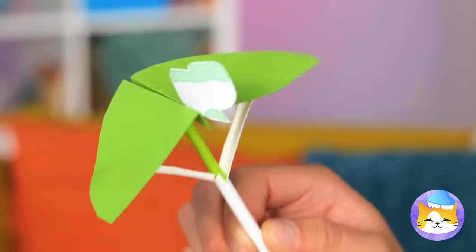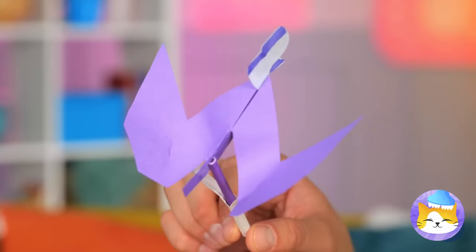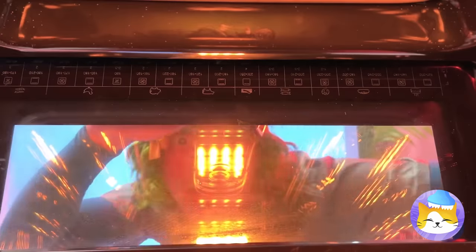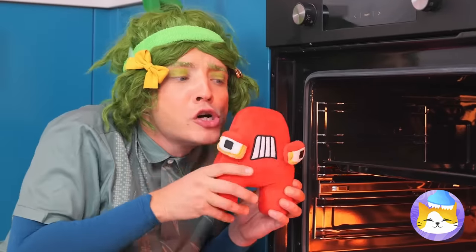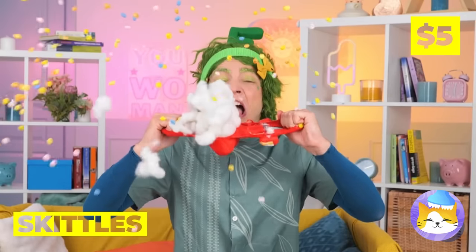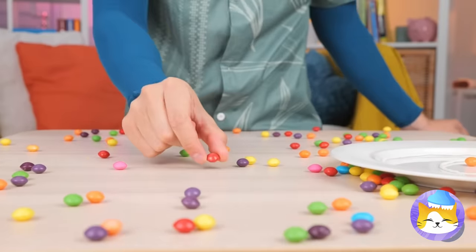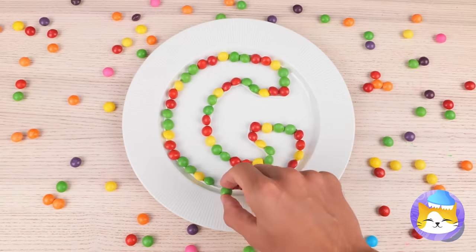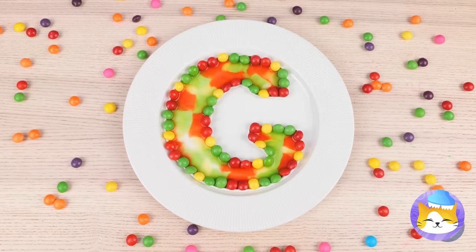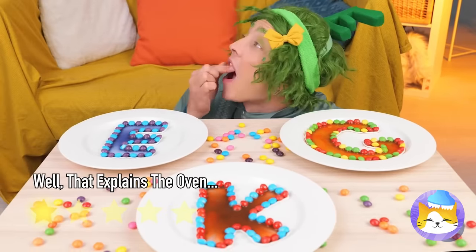Ooh, look — a V! Or is it a W? Anything good in the oven? Ooh, an A! He smells familiar — almost like Skittles! Got the whole rainbow's worth! Shape them up into a letter, add some water and watch it melt! Give me a C, a K, an E — bring in an A and we've got cake!